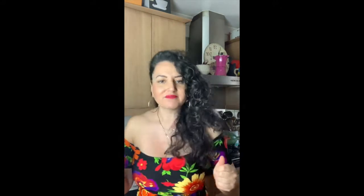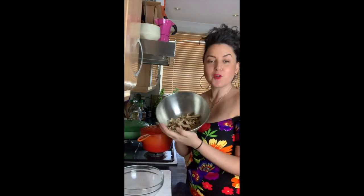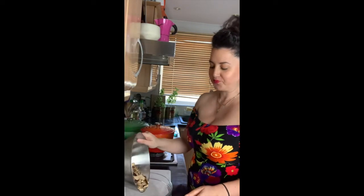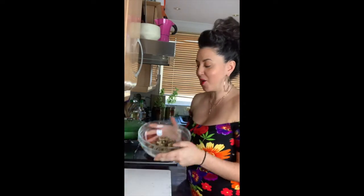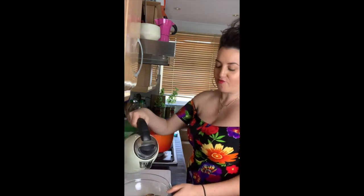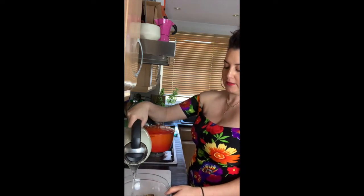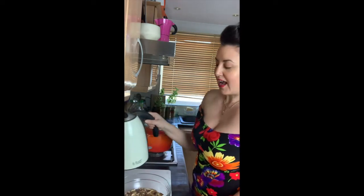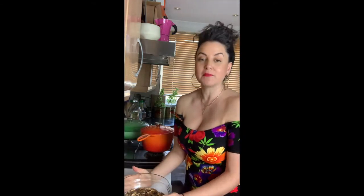Step one: I've got some beautiful porcini mushrooms — about 30 grams — going into a bowl. We need to bring these back to life by pouring hot water over them to rehydrate. That will take about 15 minutes, so just leave them and then we'll move on to the next part of the recipe.